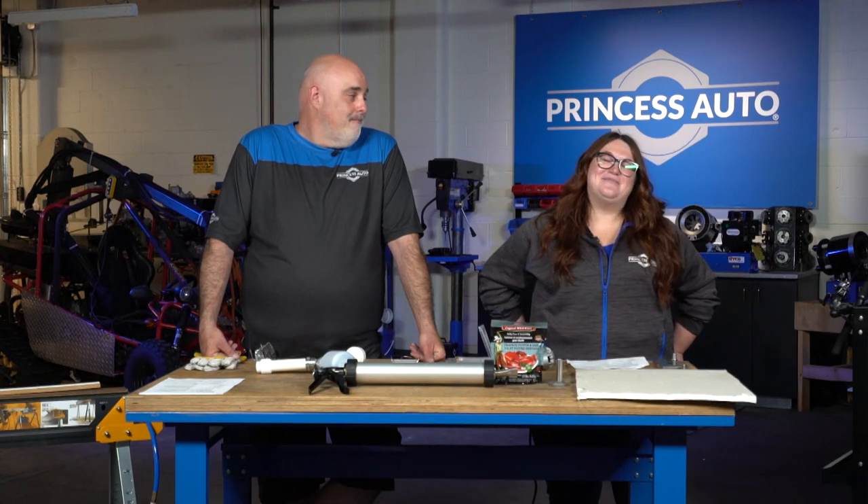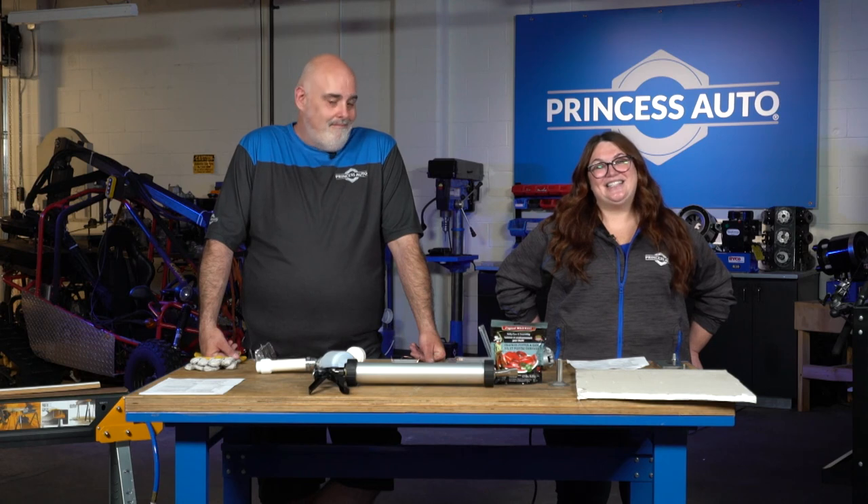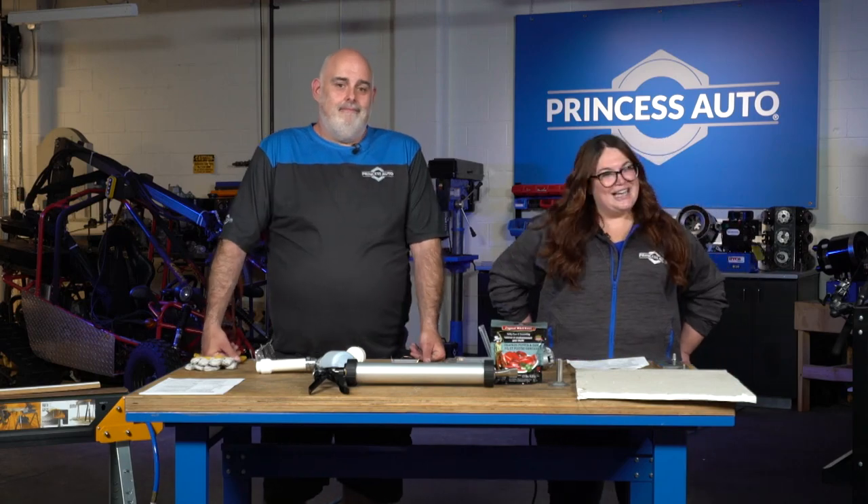Hey everyone, welcome to another great episode of Princess Auto's See It Work, the show where we test products live in action. Amy and Derek here as always, but today we got a special guest joining us, Mike from Tech Tips with Mike T. How's it going, Mike? Hey guys, doing well. Wish I was joining you in the studio today, but it looks like you guys are going to have a lot of fun here.